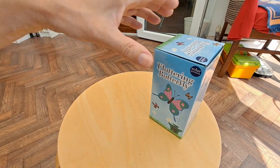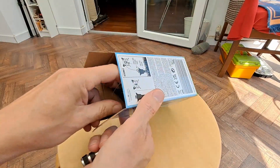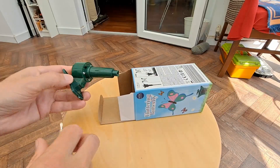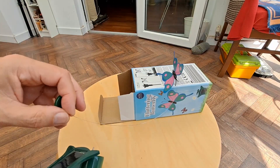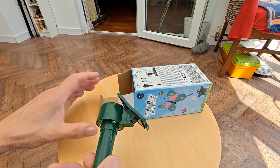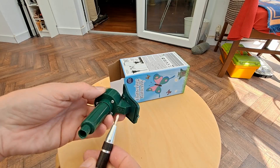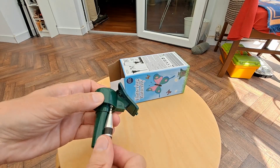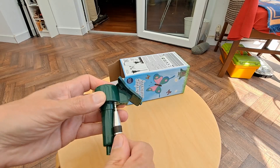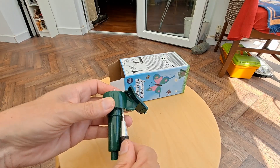So if we're going to 3D print something to match this, we need to take it apart and see what we've got. Not terribly interested in the butterfly itself — what I want to see is how easy we can get the solar panel off and the electric motor out. I've already done a teardown on one of these so I know it's not difficult, but for the sake of this video we'll do it on screen.